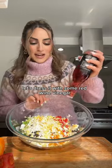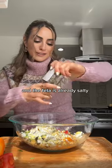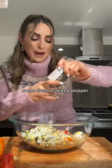Grating two eggs for protein. Let's dress it with some red wine vinegar, oregano, dill — and the feta's already salty, so we're gonna skip that and just add in some fresh cracked pepper.